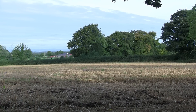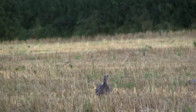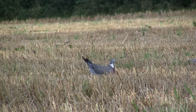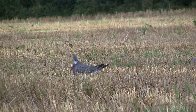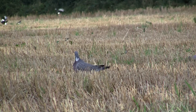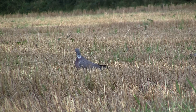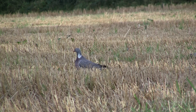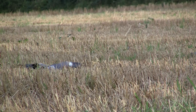I was only waiting just over half an hour before my first opportunity appeared. A pigeon landed at about twenty yards and was making itself comfortable. Notice the magpies in the background. I got the rifle on target and took the bird with a nice shot to the head.